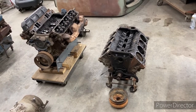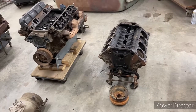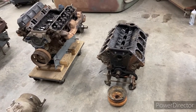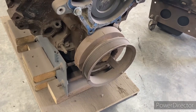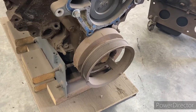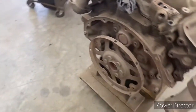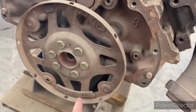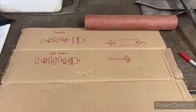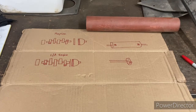I'll describe the difference between internally balanced and externally balanced principles between these two engines. The 360 is an externally balanced engine and it has weights balanced outside the engine with the harmonic balancer on the front, and the flex plate on the back has weights here and here. I'll give a quick and dirty explanation for the balancing scenario.